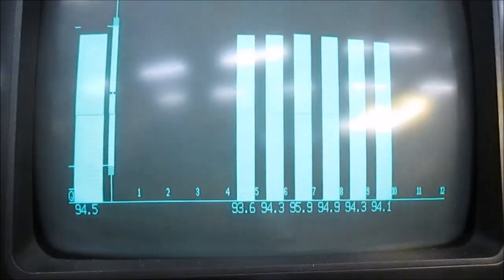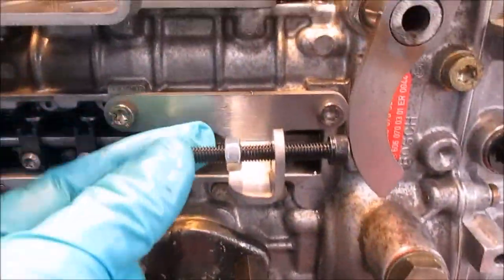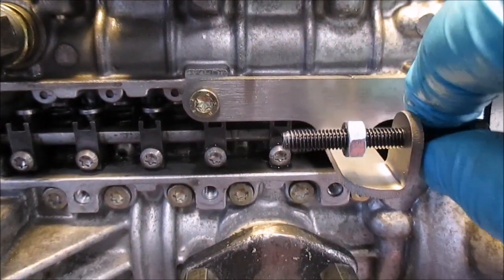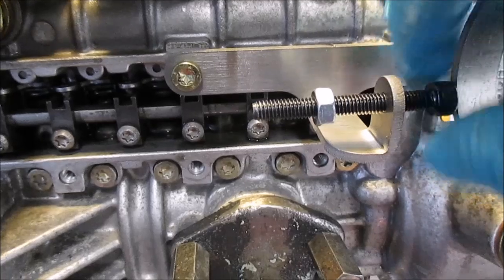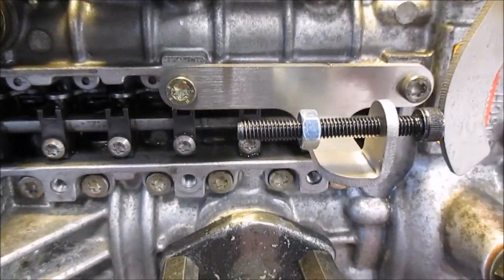You can see here I have around 100 cc. If I adjust this screw now, you can see what's happening with the rack — the rack is moving forward to the maximum position.